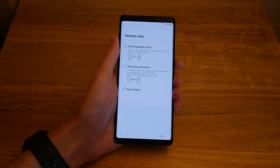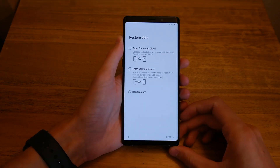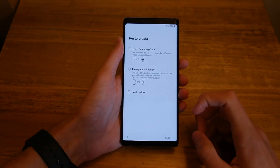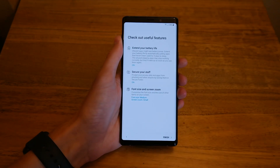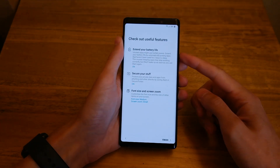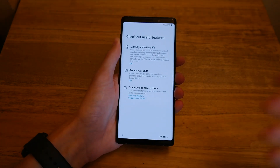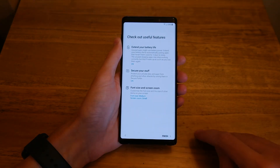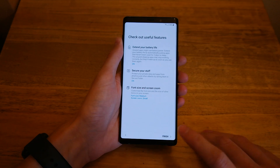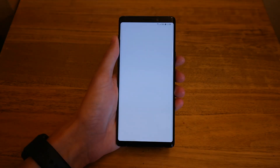You have the option to restore — in the box it came with a Type-C to Type-A USB adapter so you can transfer everything from your old device, but we're not doing that today. Hit Next. There's extend battery life, secure stuff where you can hide things on your phone and sign in with the iris or fingerprint scanner. Font size is set to medium and screen zoom to small. Hit Finish and it's all done.